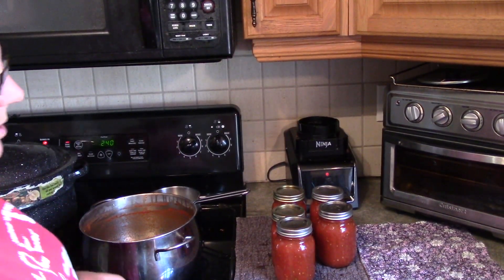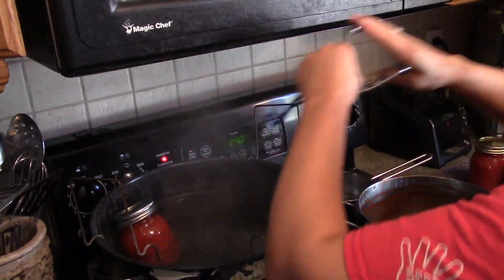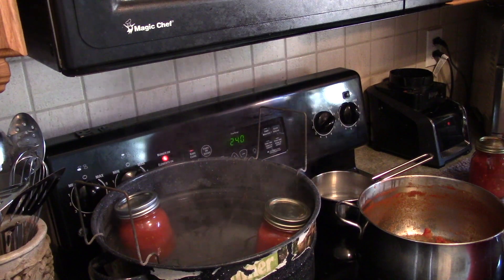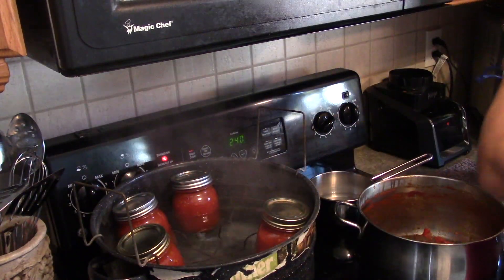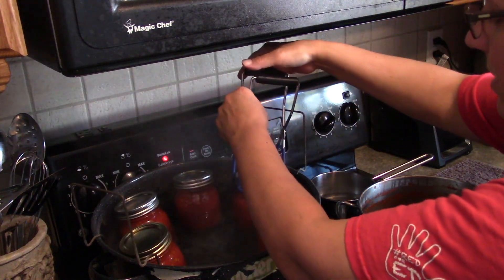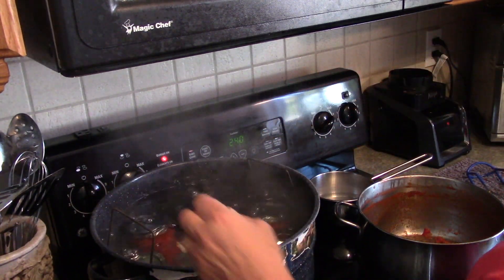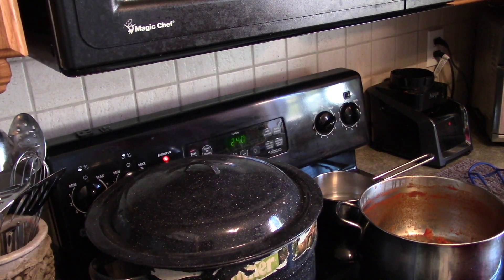I'm going to put them in a hot water bath for 15 minutes according to the Bernardin Book of Canning, where salsas are 15 minutes. This is not a Bernardin recipe. I pop them in. The water was boiling when I took the lid off the pot to begin with — when I put the jars in, the temperature dropped and it stopped boiling. I'm going to bring it back to a boil and then set my timer for 15 minutes.